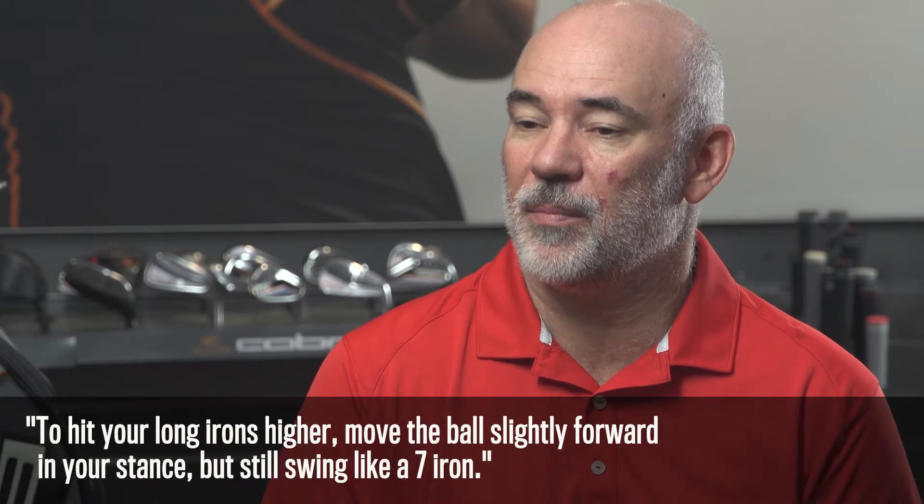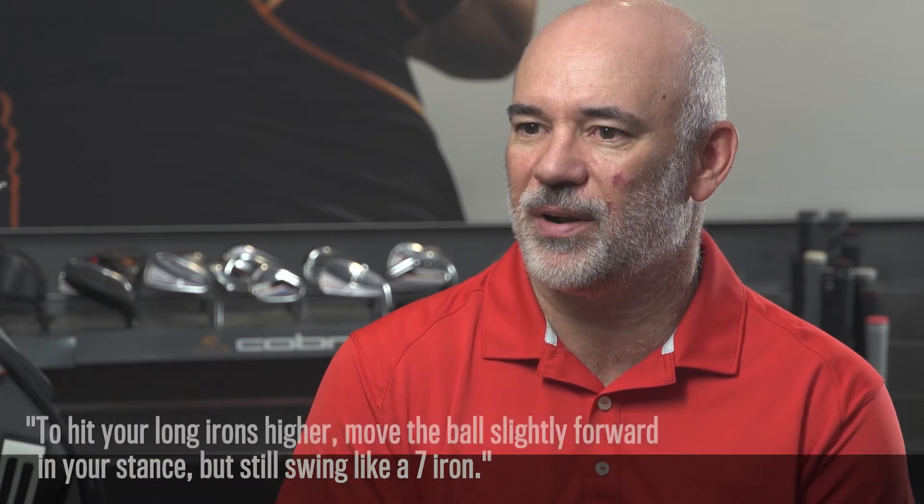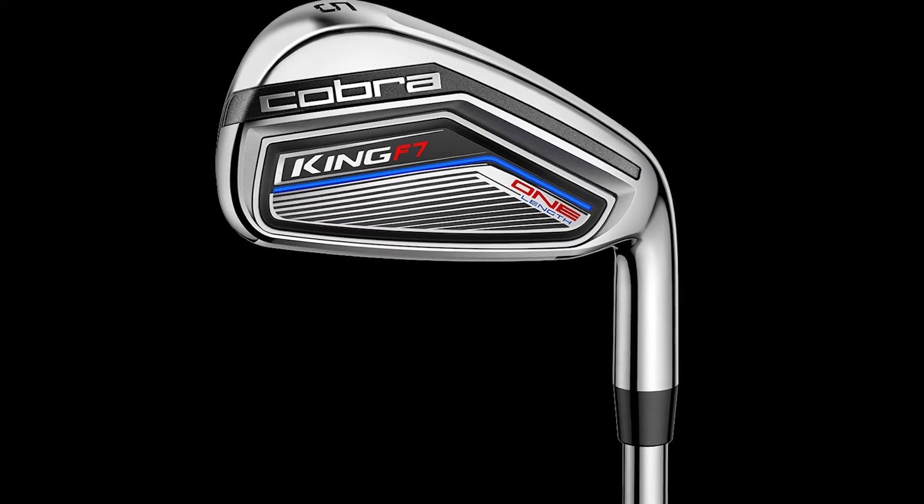One thing we do find with long irons in one length is some players want to hit them a little bit higher. What we recommend is move the ball back from the position you'd normally use for a seven iron, into a slightly forward position like you'd hit your normal five iron or four iron. It's very easy to make that change because it's just the same club in the same swing. A little bit of ball position adjustment does help with one-length long irons.